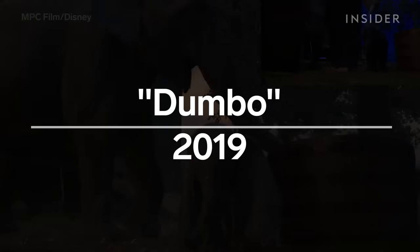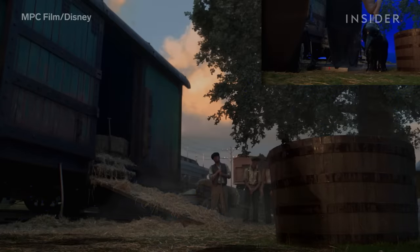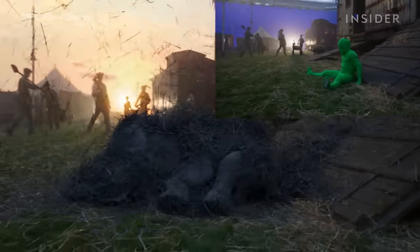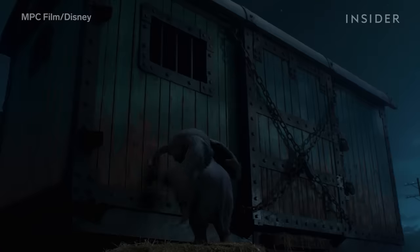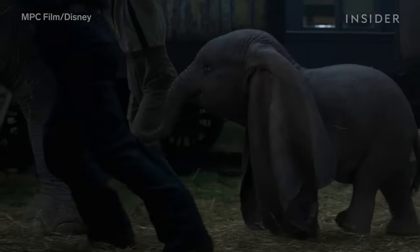The elephants in Dumbo were created with masterful visual effects work by MPC Film; however, the actors still needed something on set to sell the scenes. So an actor and a stunt double in green suits stood in for baby Dumbo. But first, they had to learn to move like a baby elephant, which included walking around on all fours using stilts — no easy feat on long shoot days.